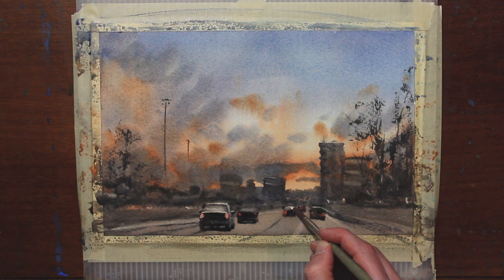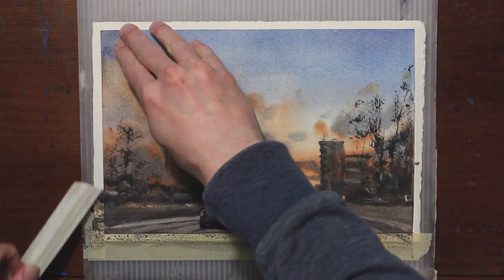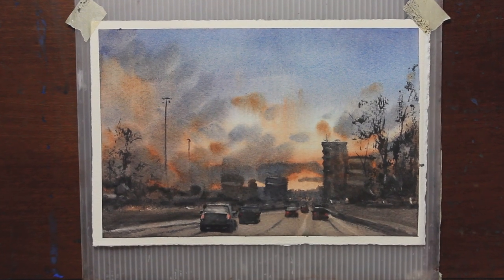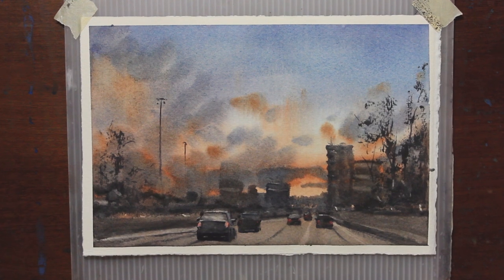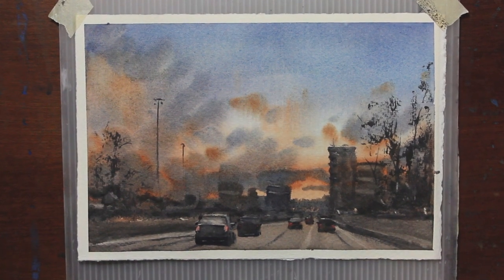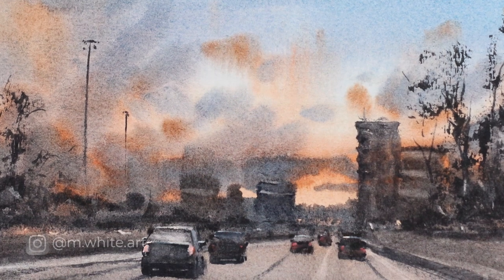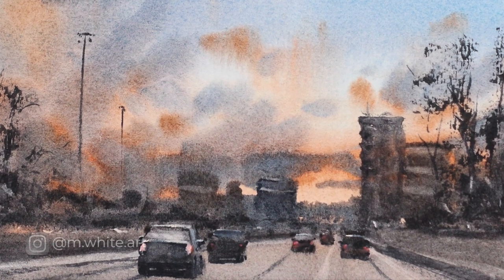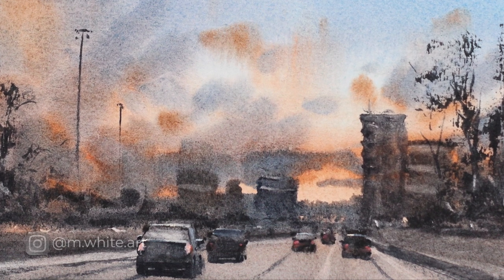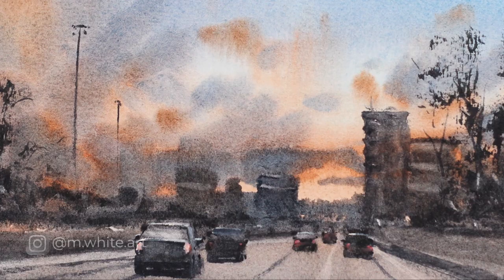And that is it for this painting. I hope you enjoyed painting with me and got something out of this tutorial. Please hit that subscribe button if you haven't done it already, and I'll catch you next time.